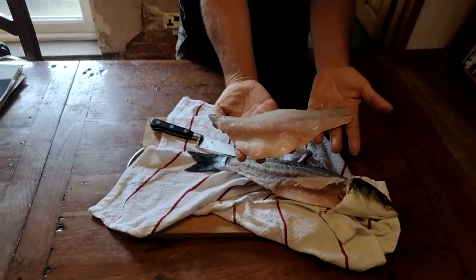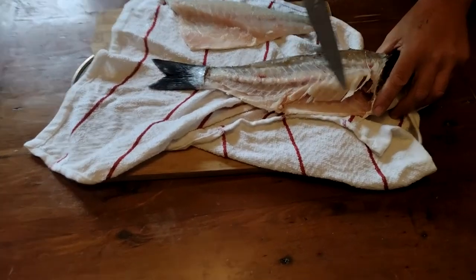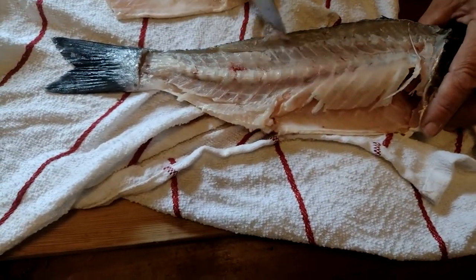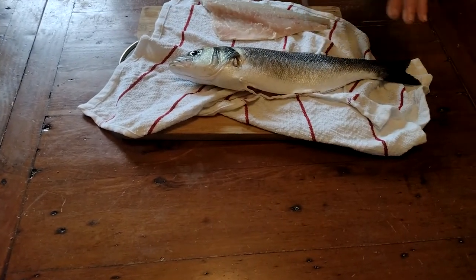There is your fillet. Look — virtually no waste, just a tiny bit of flesh left that you can't get out. Now turn it over and repeat the process. Your second half is always a bit more tricky.